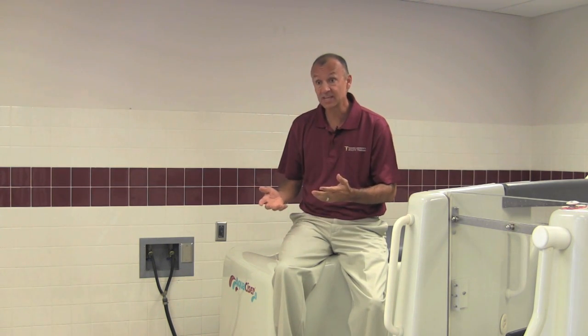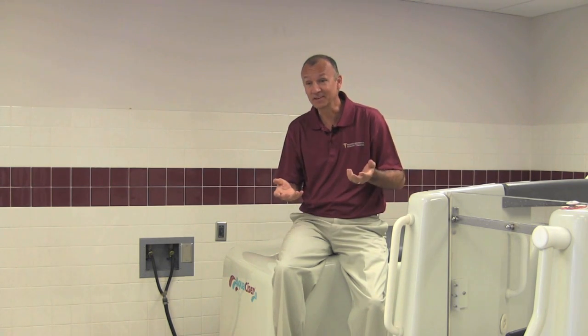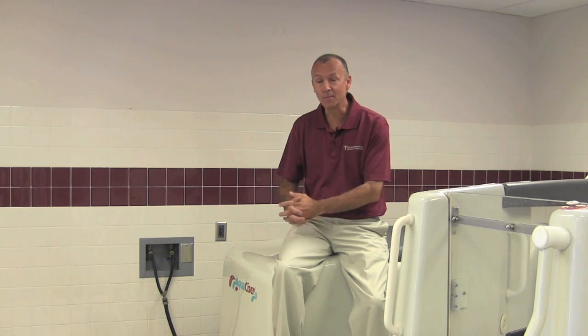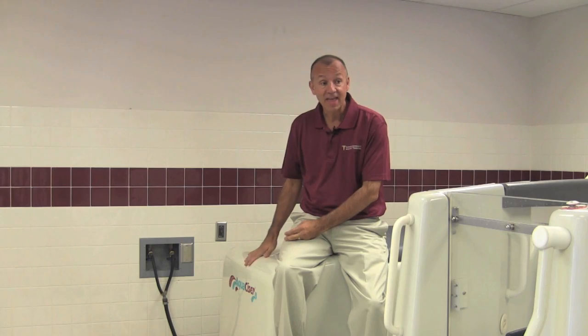Obviously with buoyancy, you fill up a tub, you sit in it, and you're floating a little bit. You know how it is when you go into the ocean, you float a little bit more. Well, same thing with this water.